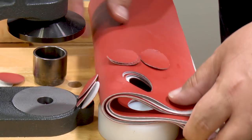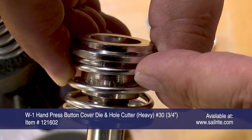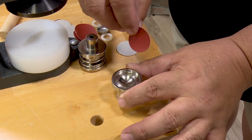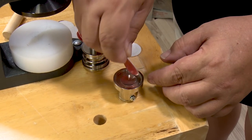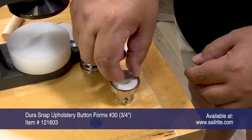There are two die sets available. This is the heavy die set, so it's for thicker fabrics like this marine quality vinyl. We'll place the die without a spring on the table. Then we'll place the circle of vinyl that we cut out so that its right side is facing down.